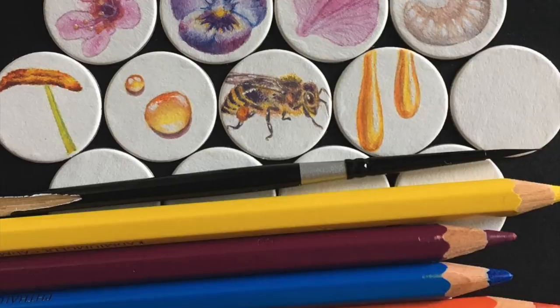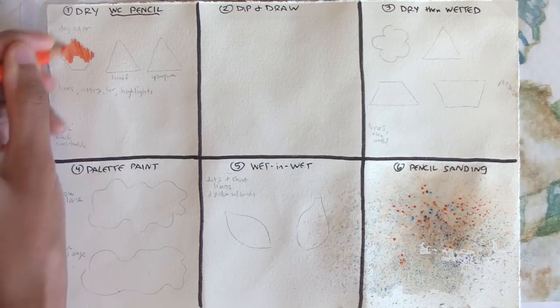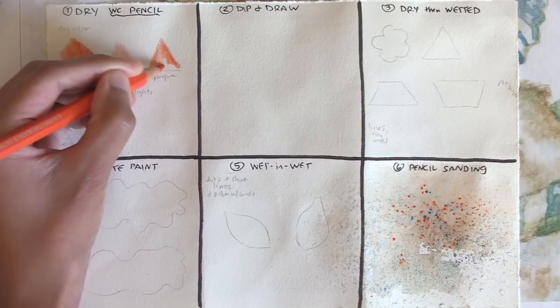So how many ways can I use these watercolor pencils? I've discovered the following six methods. Number one: dry. This is just using your watercolor pencil incognito as a color pencil — color with it dry on dry paper to create a conventional colored pencil drawing. The textures can be prominent with translucent dry application and more smooth looking with opaque dry pencil application burnished with a clear or white pencil.